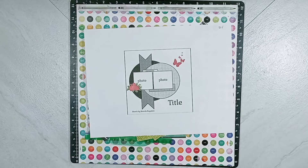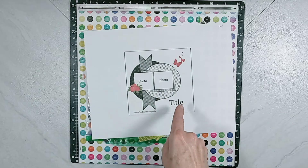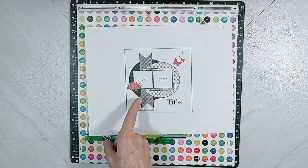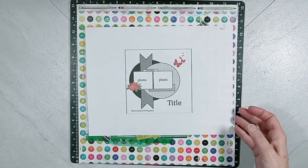Even though you're looking at my layout, the next person's layout is not going to look the same. Even though we're all using the same sketch, none of our layouts are going to look the same. So back to the sketch. We have a title in the lower right hand corner. We have two large circle elements. We have a double dovetail banner. We have some paper layers and we have some ephemera.